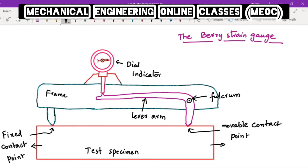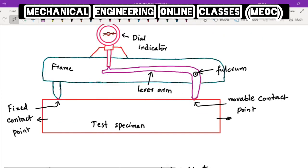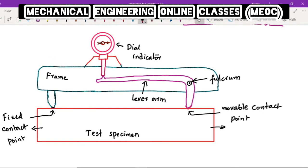Let us look into the working principle of the Berry strain gauge. The frame consists of two contact points — one of which is fixed and the other is movable. The left side contact point is fixed, and the movable contact point is on the right side. When we apply load on the test specimen, the specimen elongates, meaning that point on the test specimen moves towards the right, and along with that the lever arm contact point also moves towards the right.